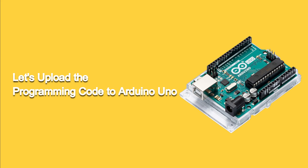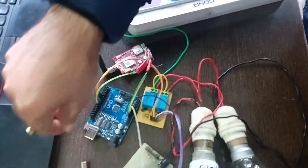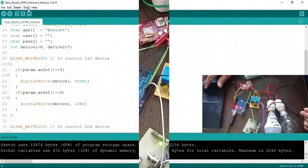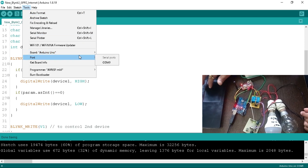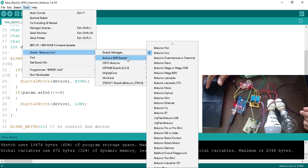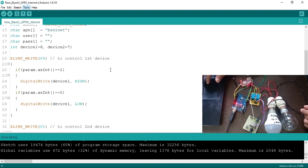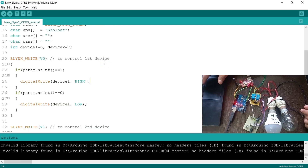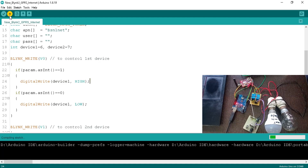Let's program the Arduino board. Connect your Arduino board to the computer. Go to the tools tab, and in the board section select Arduino Uno. Now select the COM port — go to tools, select the port as COM9. Note that this port may be different on your computer. Now click the upload button.